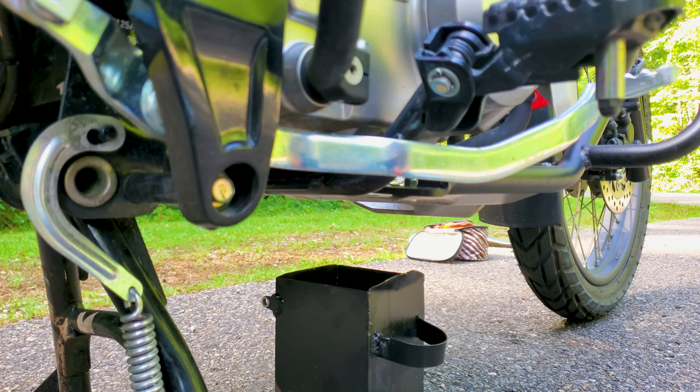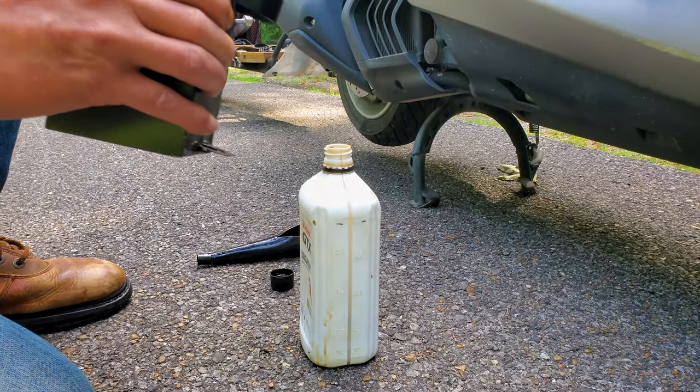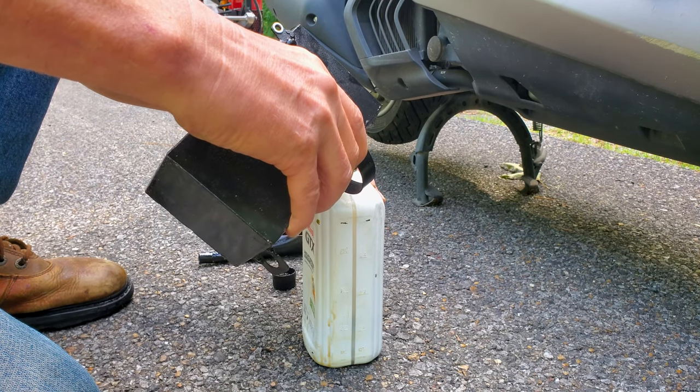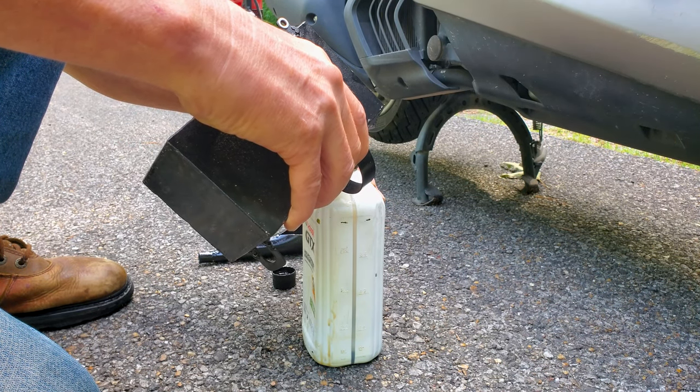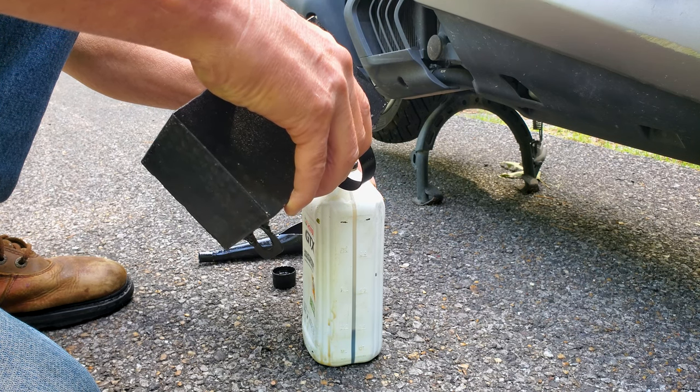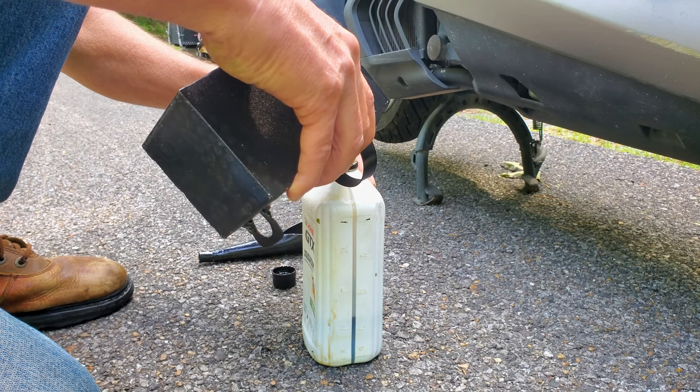I noticed the oil was pretty old and getting low because the engine temperatures were getting a little higher than usual on my op-mid gauge, and also it was getting notchy on shifting — very notchy. That's usually an indication of crappy oil or low oil. So we're recycling the old oil into a container to dispose of it. I'm curious to see how much I end up with because I know the little trail was running a bit low. If it's less than 850ml, we know it was low, and we'll figure out by how much.